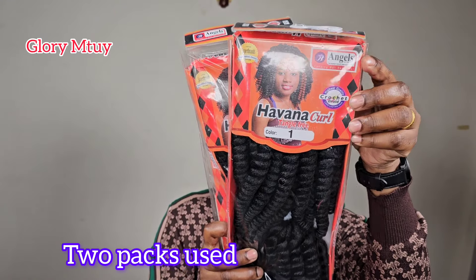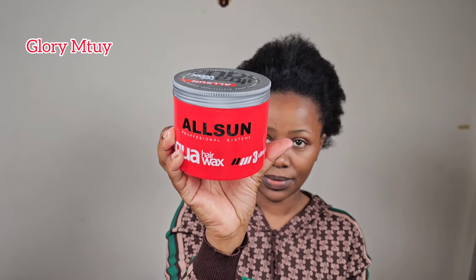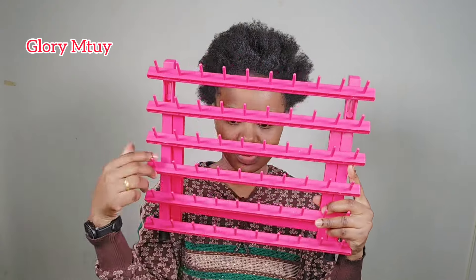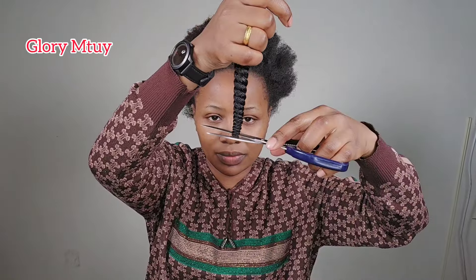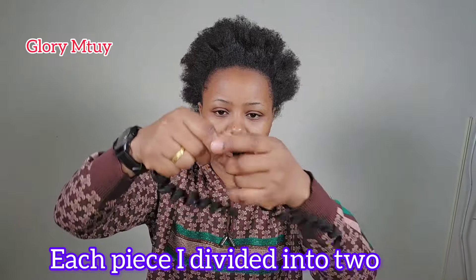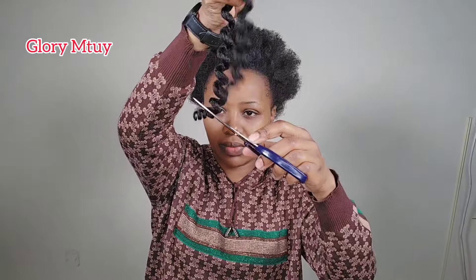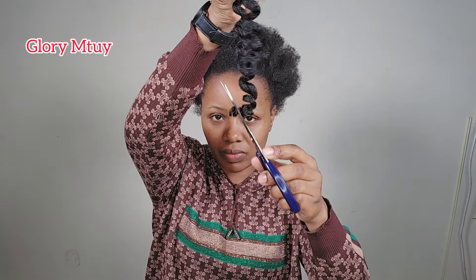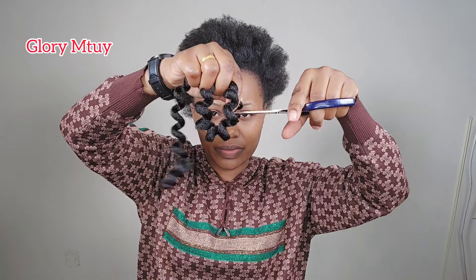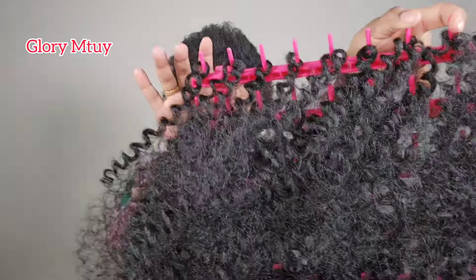I use this Havana curl — two packs to braid my entire head — and I also use gel. Each piece I divide into two after I trim the end to avoid tangling, just like this. So each piece gives me two pieces. Again, I cut the end first to avoid tangling, and then after that I divide the curl into two.